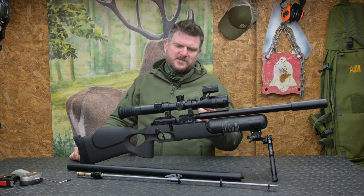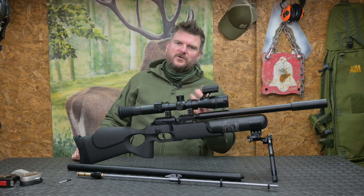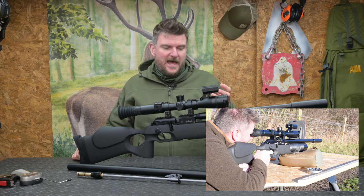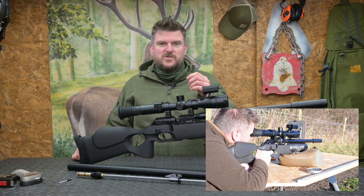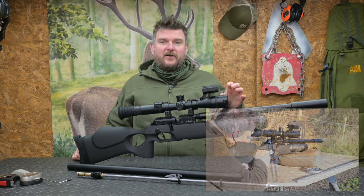Essentially what I wanted to see — and of course everybody likes to tune FX rifles, play with pressures, hammer springs, things like that — but what I really wanted to do was get a good tune with one projectile. I did that with my very favourite JSB 18.13 pellet, and then I wanted to directly swap between the barrels without changing anything else on camera, all in one take — basically just swap the barrel.